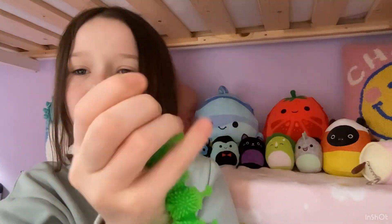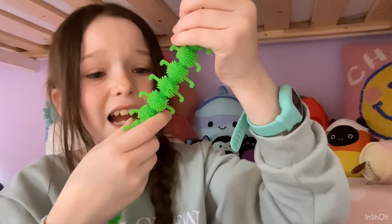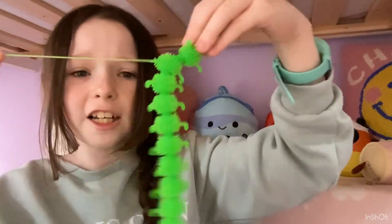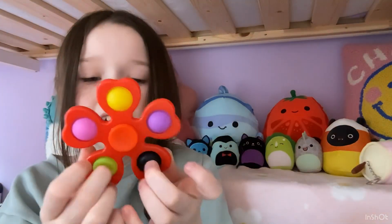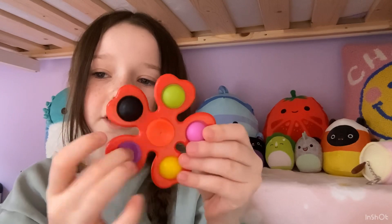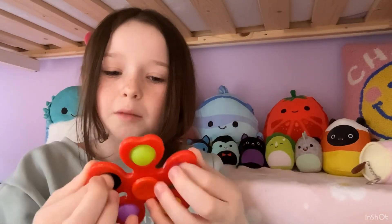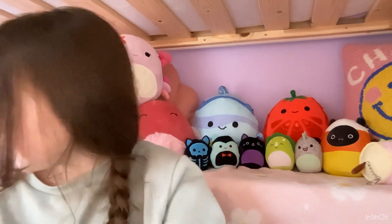Then we have this green caterpillar — it's super stretchy, squishy and squeezable. It's got a lot of hair in it but it's really good to play with, great stretchy little legs and squishy little hair. Next is this fidget spinner pop-it. For some reason the black one is so much stiffer than all the others, but there we go.